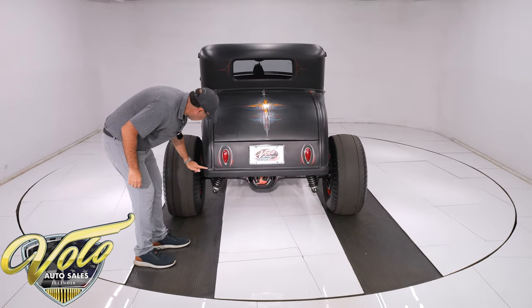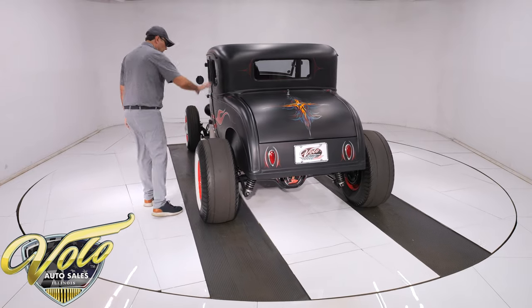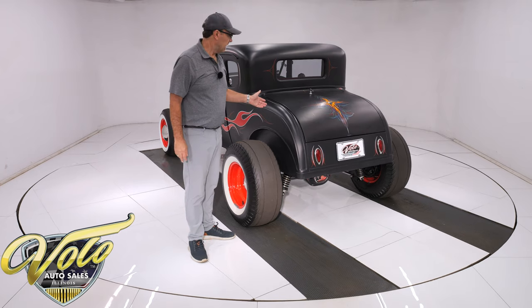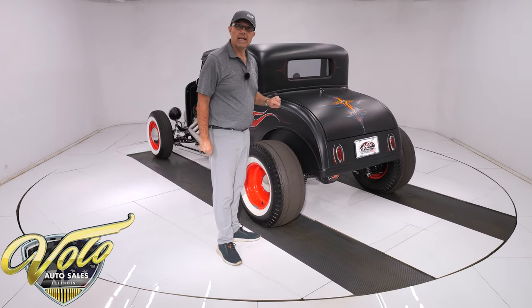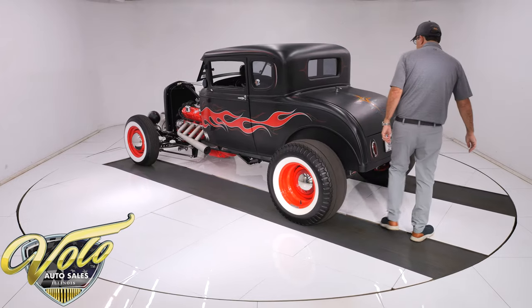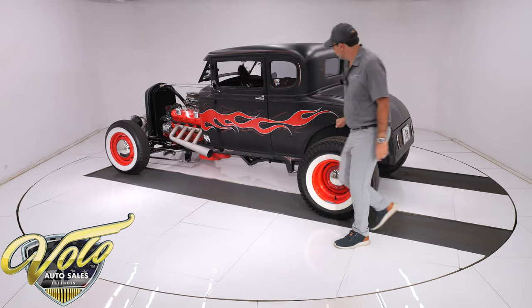All nice, clean. All the lines are nice. All metal, all looking good. Painted in hot rod black. It was pinstriped by Brando — he's a local, very well-known pinstriper who's been doing it for decades.